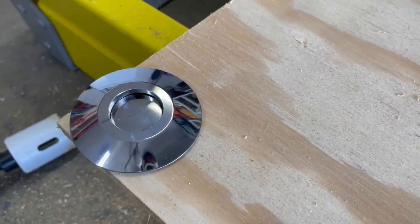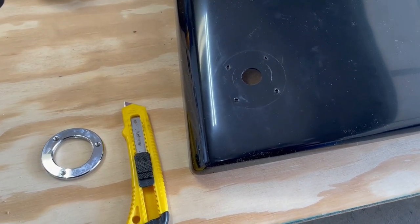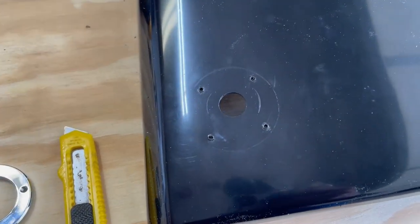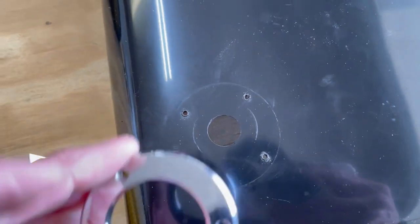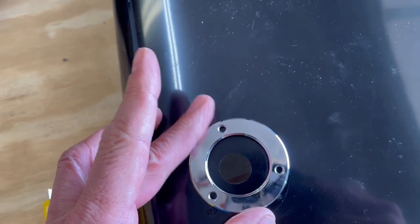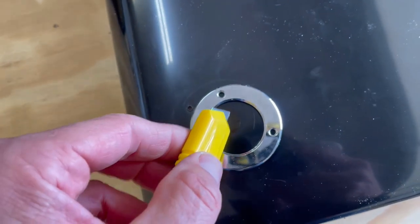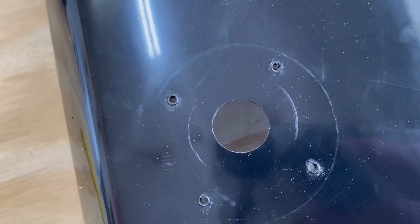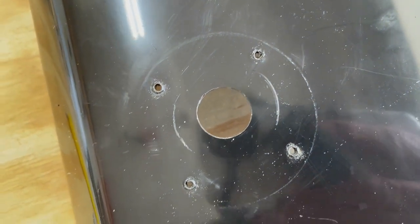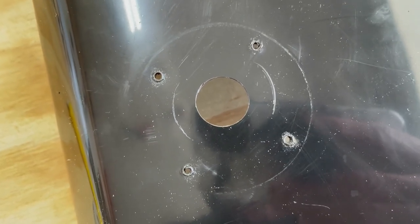I've been known to overthink certain items. In this particular case, I wanted to make sure I'd be exactly centered where I needed to be, so what I did was take off the ring I'll be installing, put it on there, and then with my utility knife I scored on the inside where I wanted those marks to be. Now I know exactly where the outer edges of the bit need to go to put the hole in the plastic — I just need to stay on the outside of those scratches.